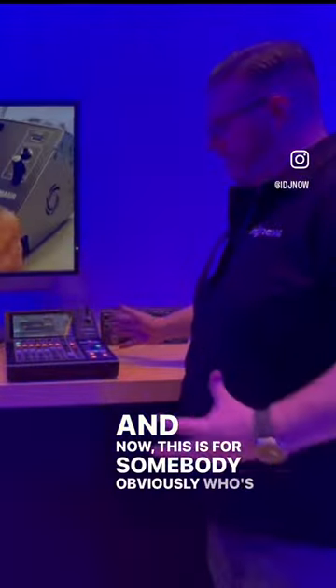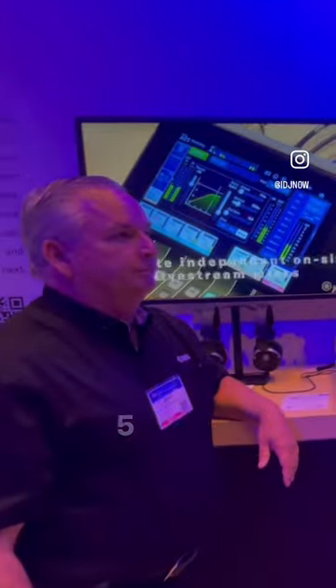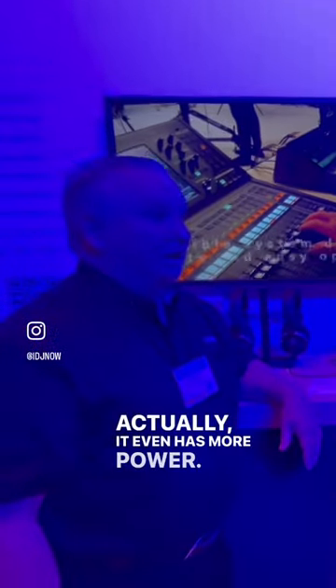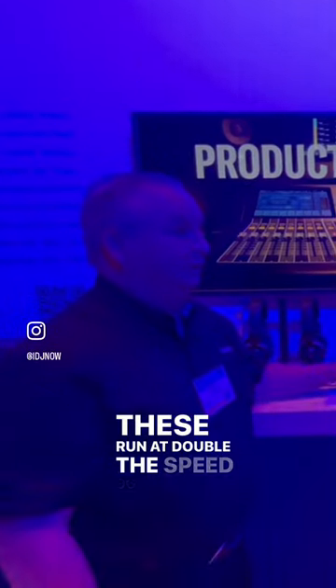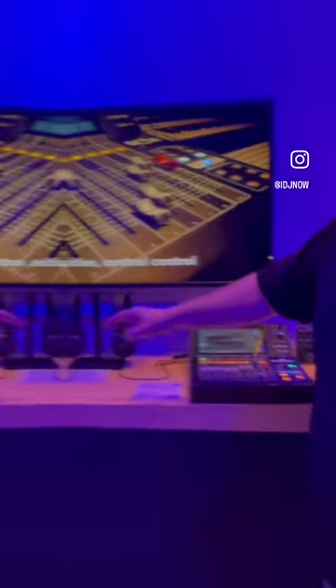This is for somebody who's looking for a compact solution instead of carrying out a larger TF5 or something larger. But it still has the same power — actually it even has more power. These run at double the speed of 96k. This is the standard version, and right over here we have the Dante version.